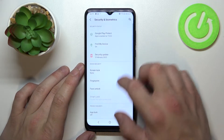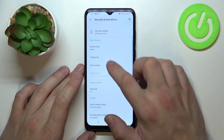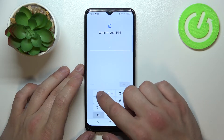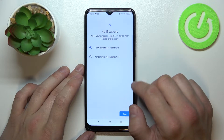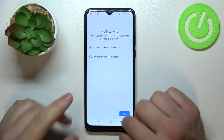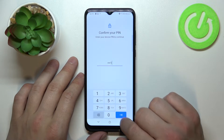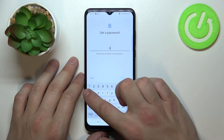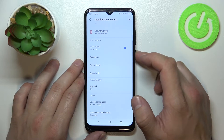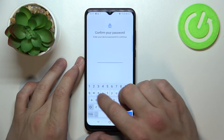Now swipe, pin, password, and in the end pattern.